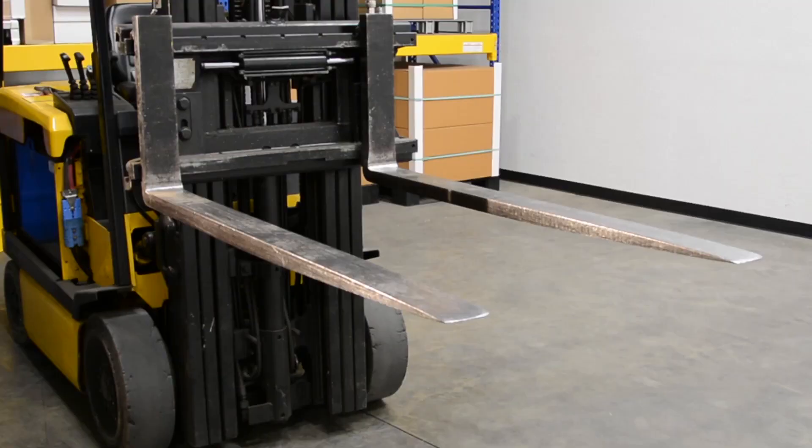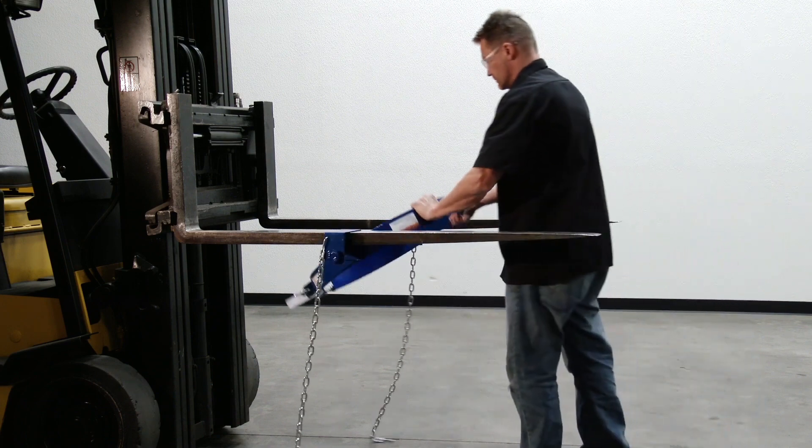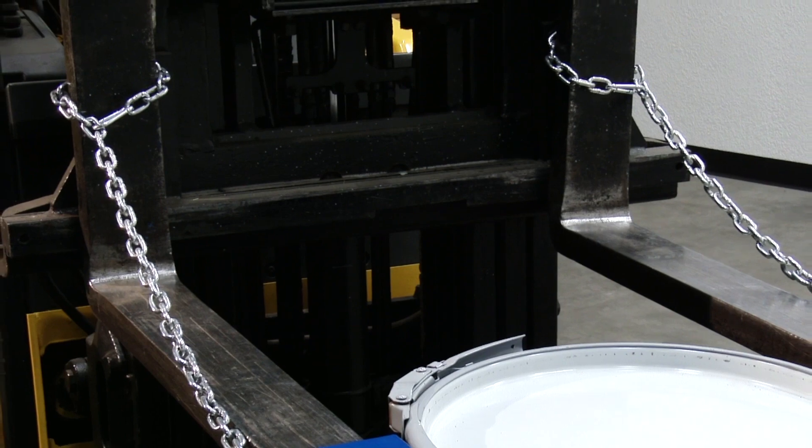Raise forks and slide the pivoting fork pockets onto the forks. Attach chain to the mast of the fork truck.